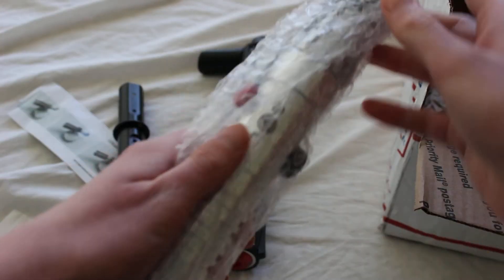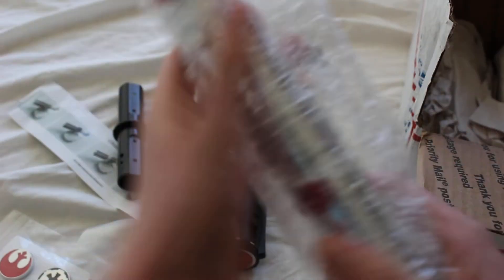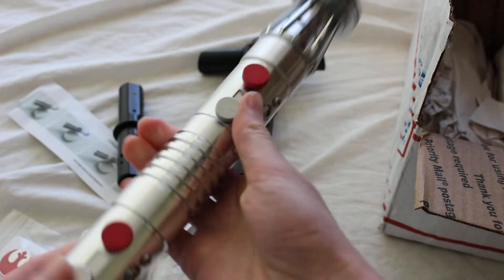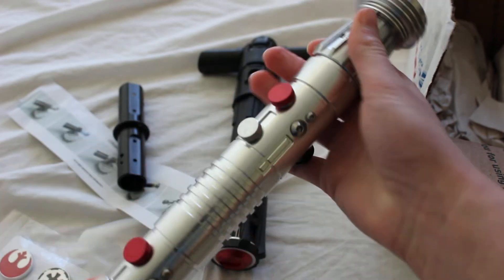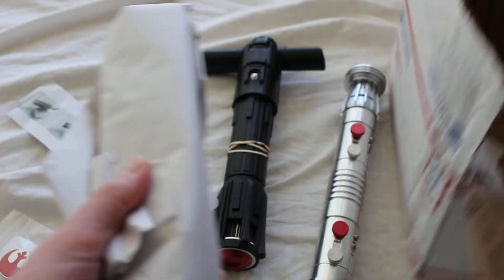For some reason I forgot — the other hilt is the Maul hilt. So here's half of it. It does come with both sides, so that'll be another piece that I'm opening shortly.